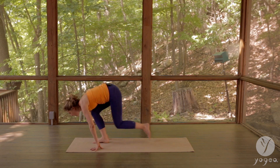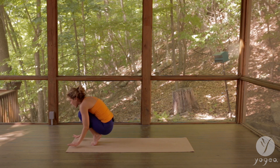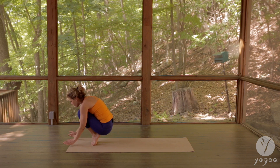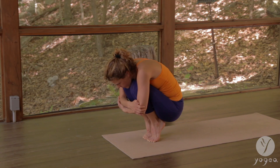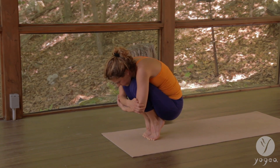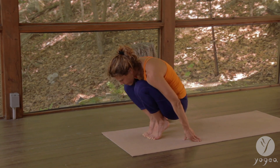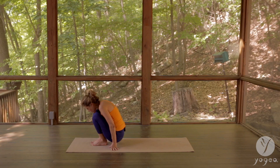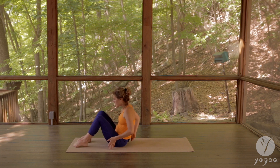Walk the right foot forward, step the left foot to the right. Come into a little egg shape, lift your heels up, hug your elbows in, hold it really tight. Lower down, drop the hips first, all the way down.